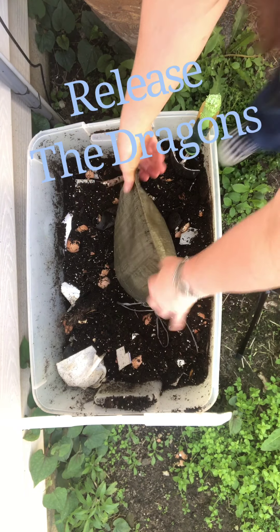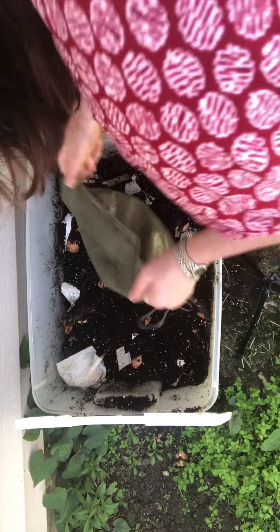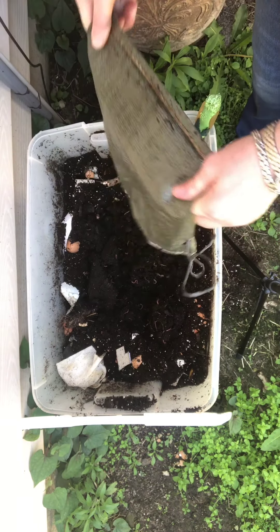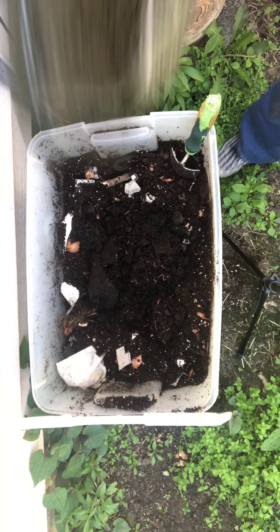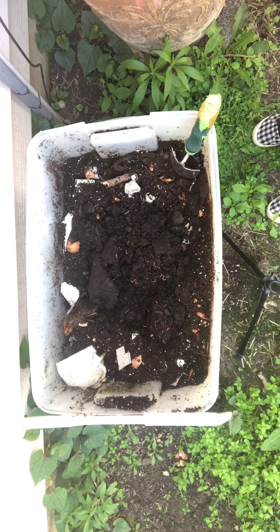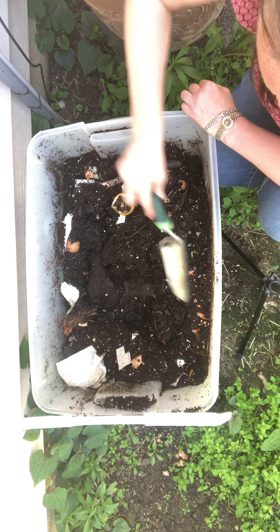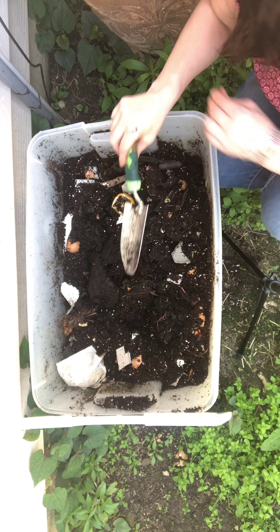I have no idea what I'm doing. Release the dragon! Woo, look at that — lots of dragons in there! There are lots of worms — I don't know if you can see them.